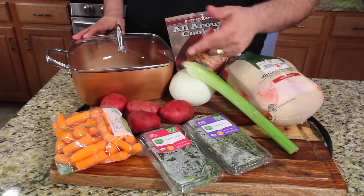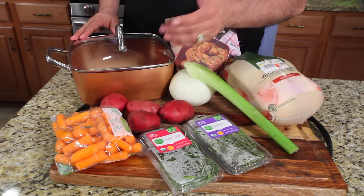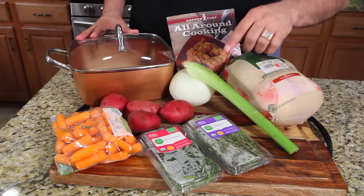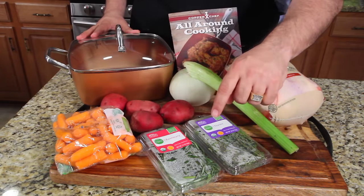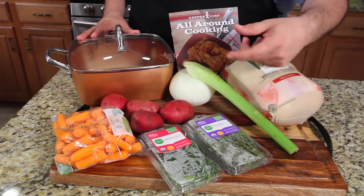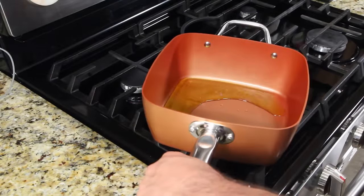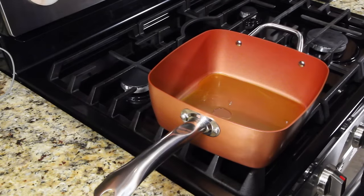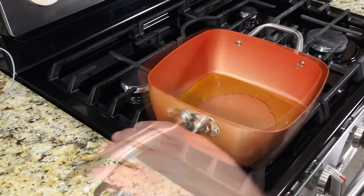The pan is oven safe — we're not going to use the lid, but the pan itself is oven safe. Let's get started. We've got a six-pound roasting chicken, celery, onions, red potatoes, carrots, rosemary, and thyme. Grab some all-purpose seasoning. First thing, heat some oil in the pan and set your oven to 375 — get that preheated.